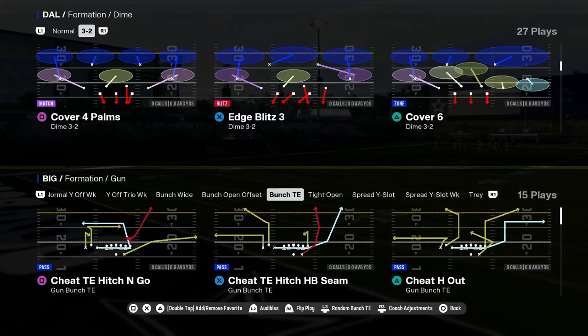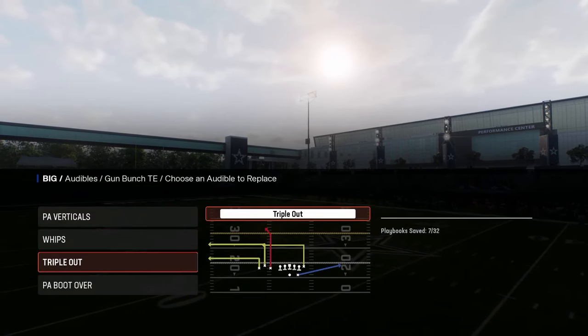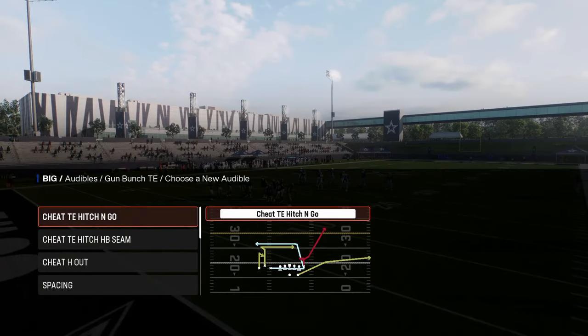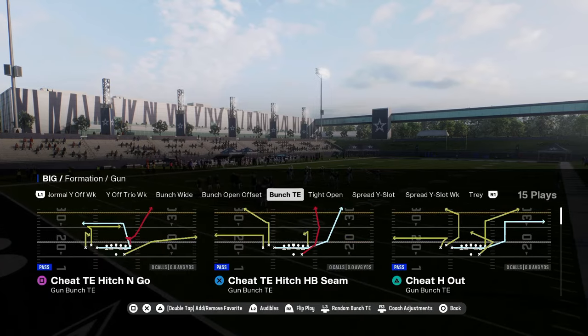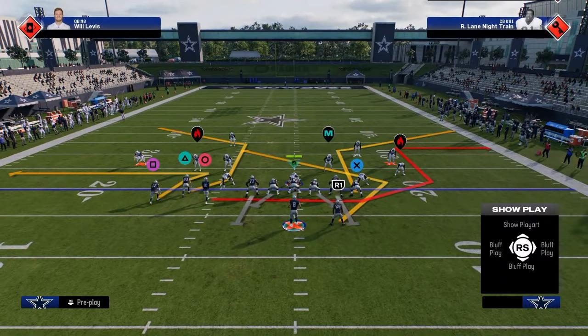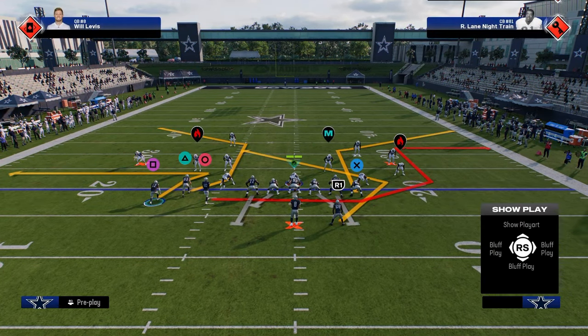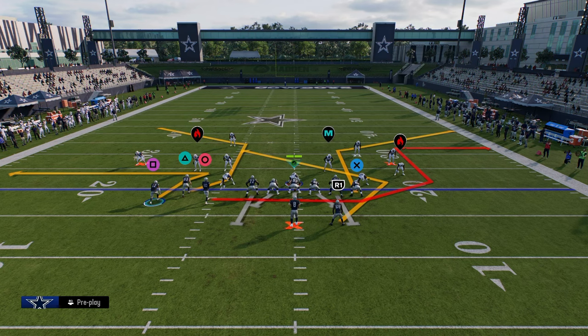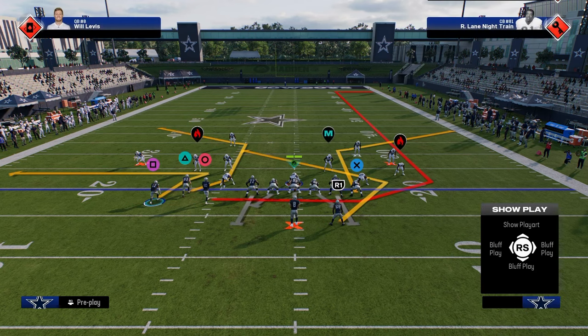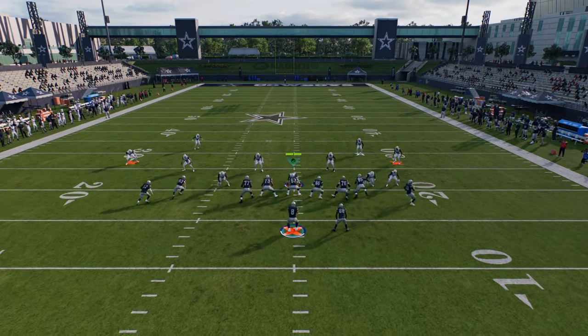Another play that I want to go over in this is these other couple of cheat motion plays. We did already kind of cover whips, so I want to go over this cheat tight end hitch and go as well as this cheat H out, and then we'll cover some specific things you can do against cover four. So if you take a look at why this play is really good - this cheat H out - one of the things that you might not know you can do this year is you can actually stem these cheat motions.